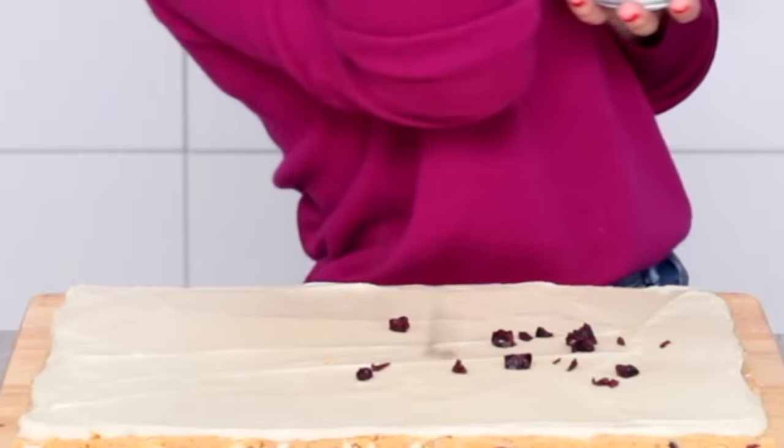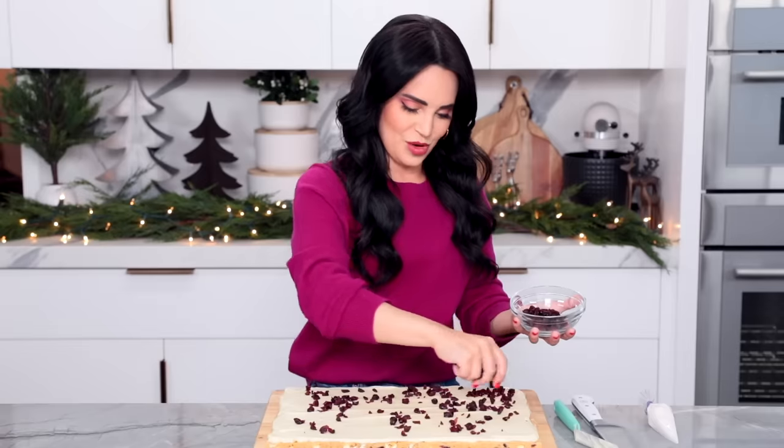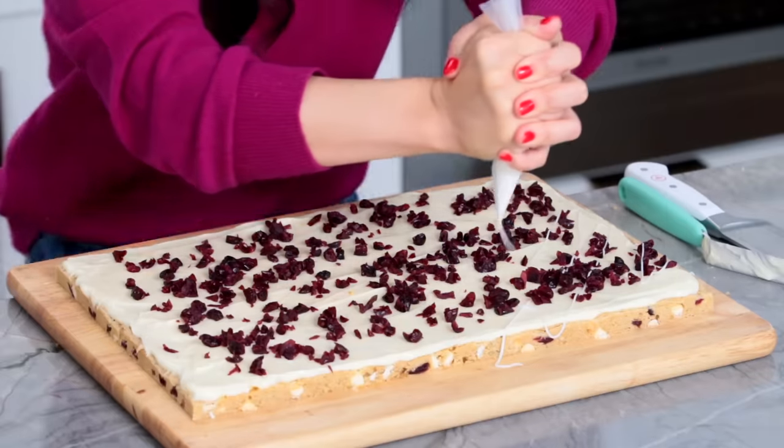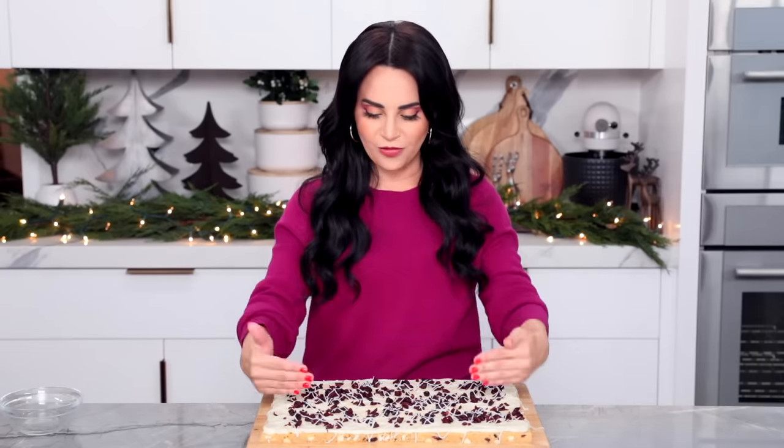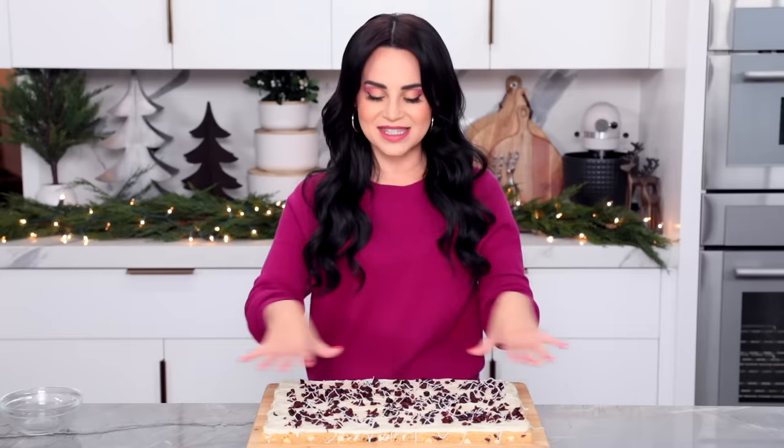Now it's time for cranberry — sprinkle your craisins all over the top. The more the merrier. I love cranberries; I love cranberry sauce, I love making it every year. The final decoration is that little bit of icing we made with powdered sugar and a little bit of water, and we're just going to lightly drizzle it all over. Then pop it in the fridge to chill for about 30 minutes before we cut so the icing has time to set. We're going to cut them into four rows — one, two, three, four — and one, two, three, four, so we'll have 16 bars, then cut diagonally so we'll have little triangles.